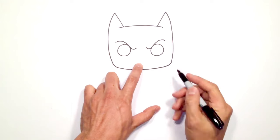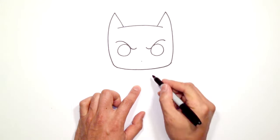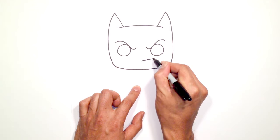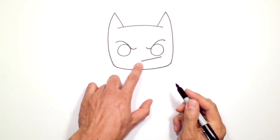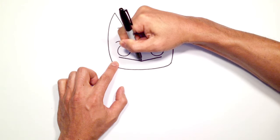Now that we have that, let's get into the nose. Just in the center here below the eye line and draw a little dot. From this dot we're going to angle up underneath the right eye and we'll go to the left side as well and just draw a curve or straight line to the left side.